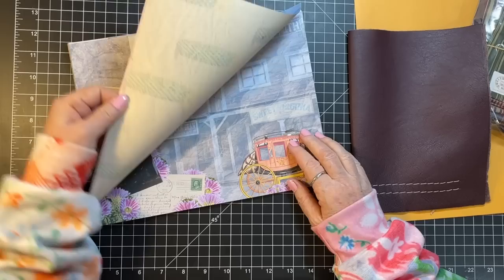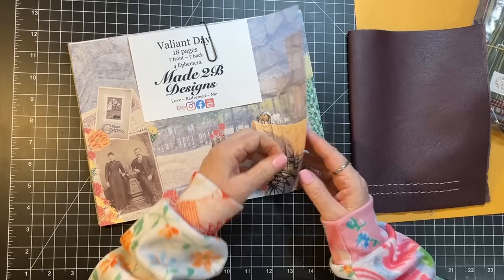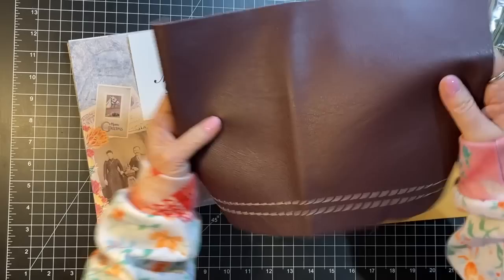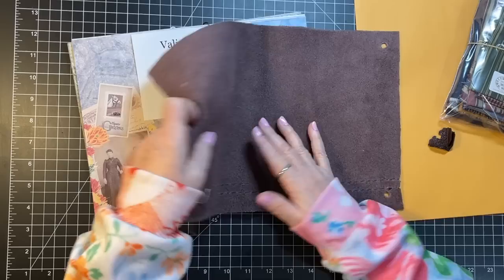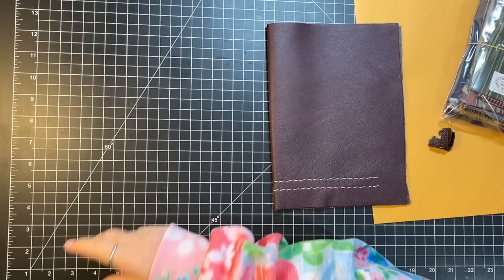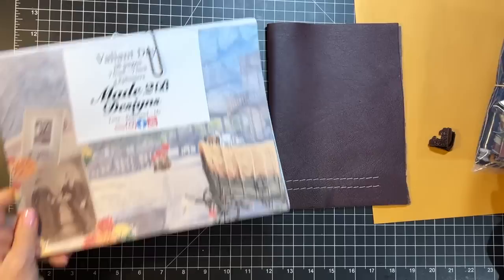I just wanted to remind you — this is the western kit. I absolutely just thought, I've got to make that now, and I've been saving this piece. This is a piece of upholstery sample — it's got holes in the sides — and that's what we're going to use for this cover.